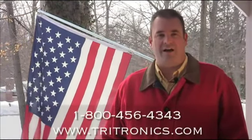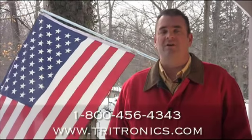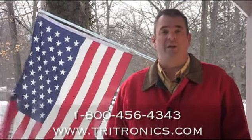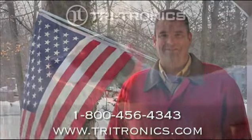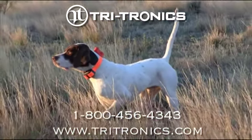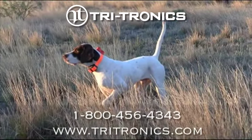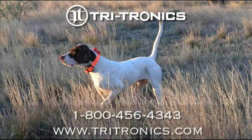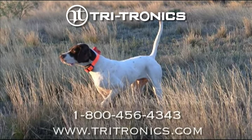Please visit us at www.tritronics.com for more details on our G3 Upland beeper, or to learn more about our top quality American made products. Thank you.